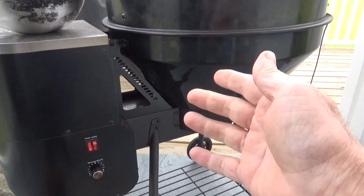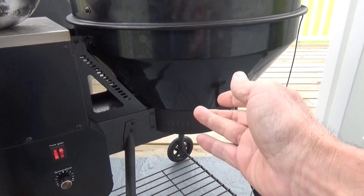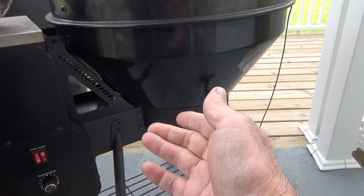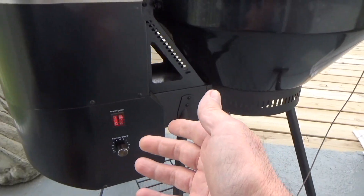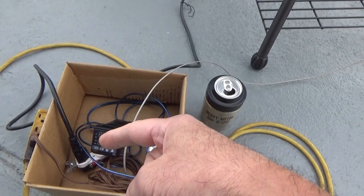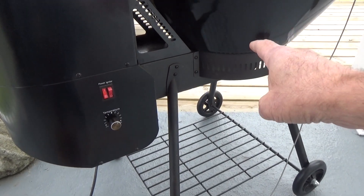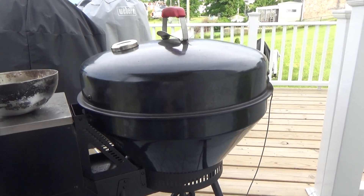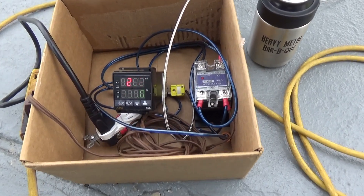I have no association with Rec Tech and I don't know how their PID controllers work. I'm assuming the fan is going to be constantly blowing, but I don't know how they have it set up or how it's supposed to properly work. Right now the PID turns on the power which turns on the fan which turns on the auger. Is it going to work? I don't know, but so far so good about half an hour in.